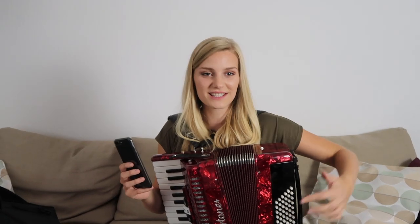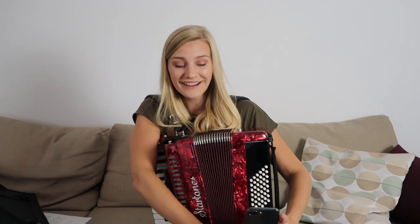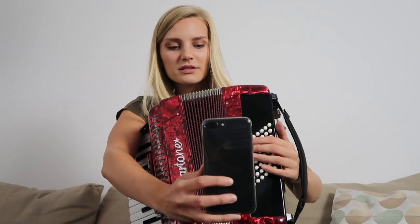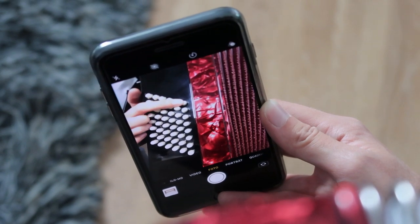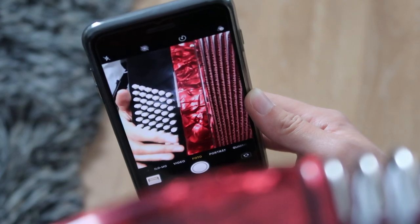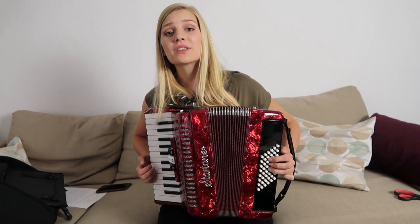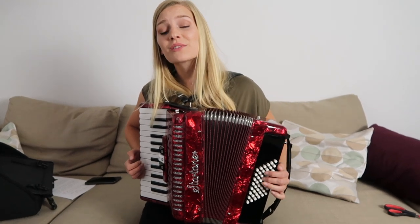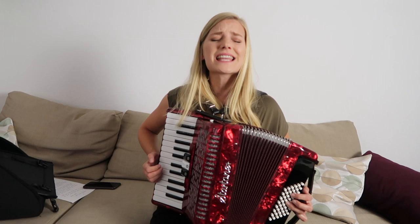Because I can't see what's happening on the bass side, I'm going to use my selfie camera to help. We've got six rows and about eight buttons per row. Let's try a classic — 'What shall we do with the drunken sailor, what shall we do with the drunken sailor, what shall we do with the drunken sailor...'